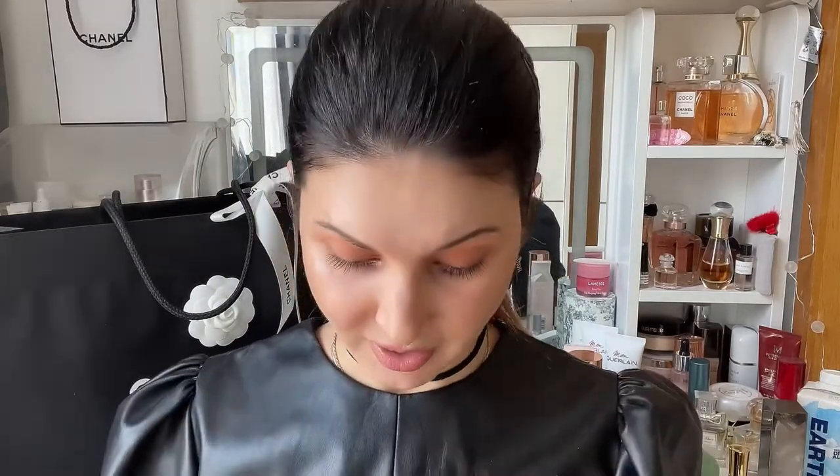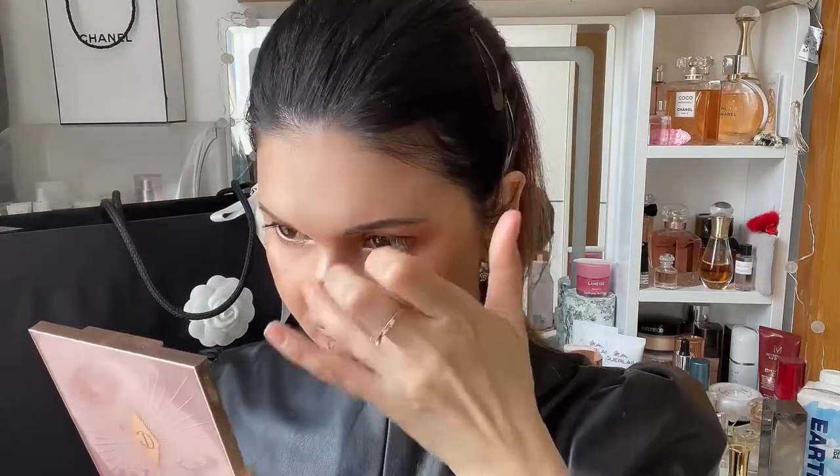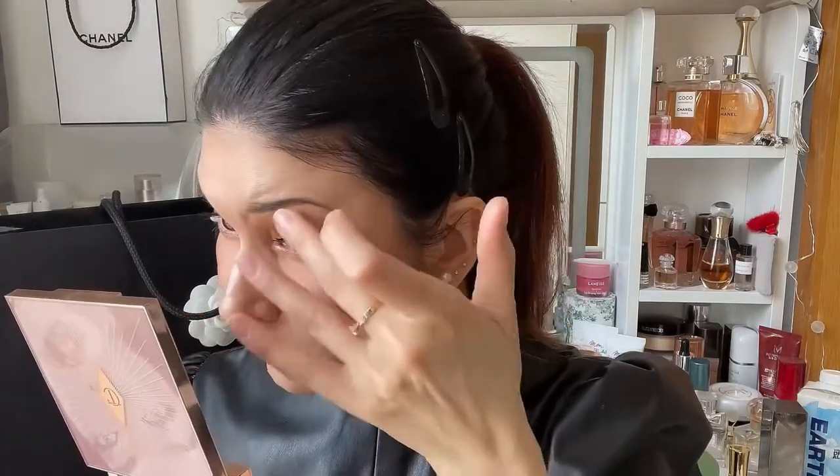Can you see the difference? I don't know if the camera picks it up, but wow, I like it. I hadn't tried it before as a highlighter, but I actually do like it. Let me put a little bit on the bridge of the nose as well.